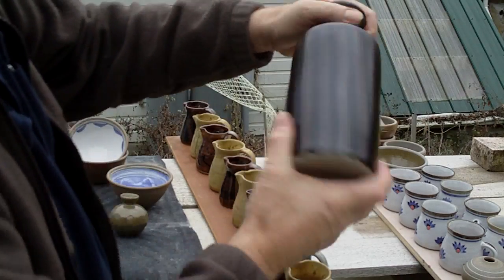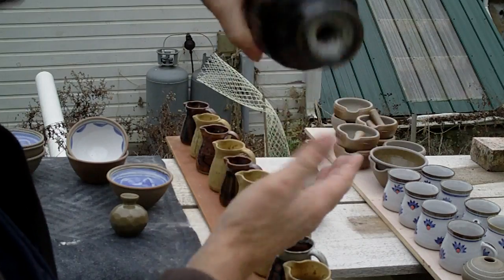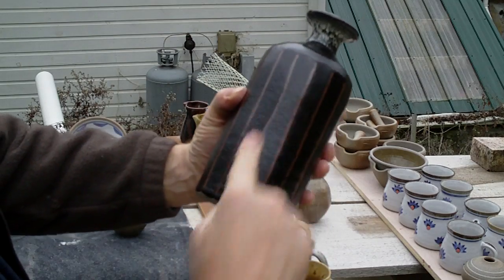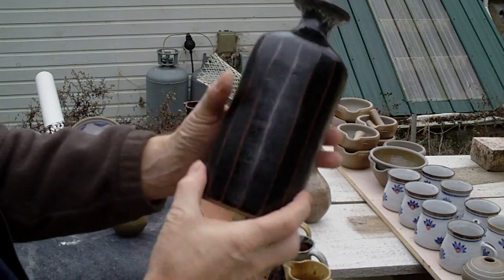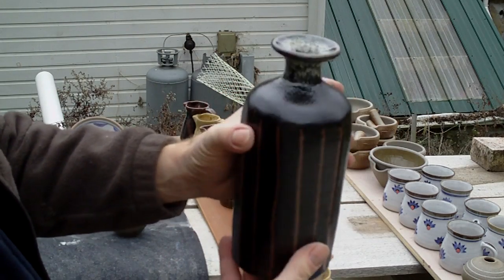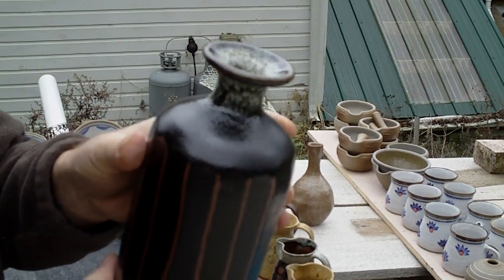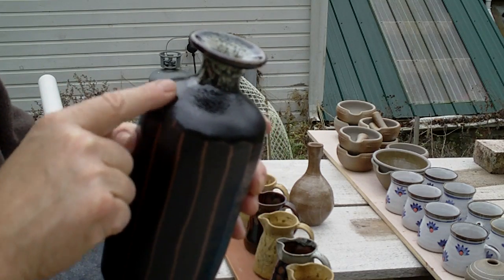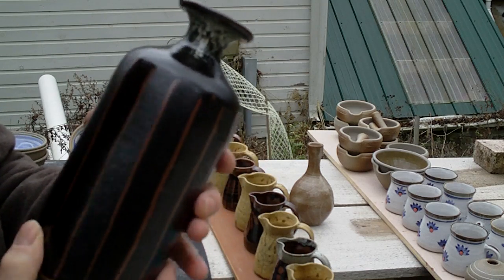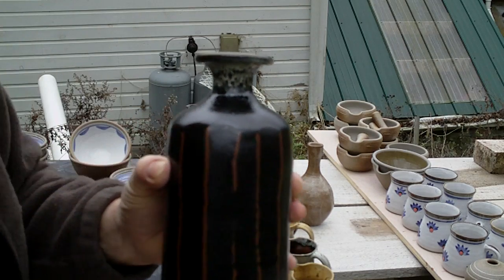Here again is a bottle in temeku with just the top dipped in nuka. The facets on this bottle are breaking very nicely. This particular temeku tends to get a rather sugary, what they call 'orange peel' texture — let me adjust the focus on the camera.